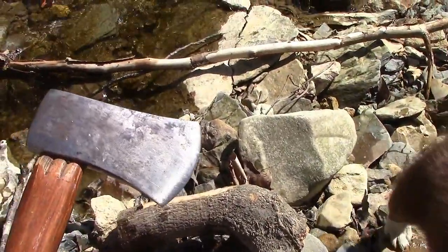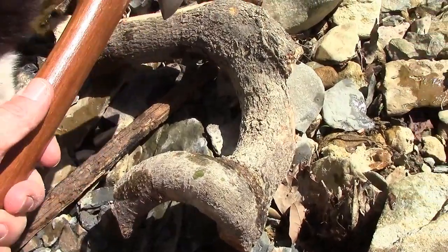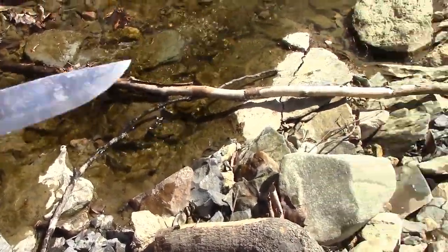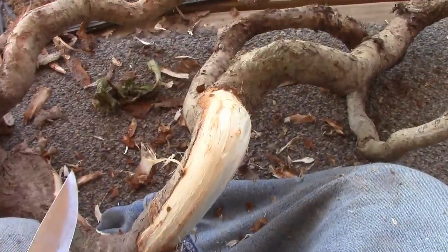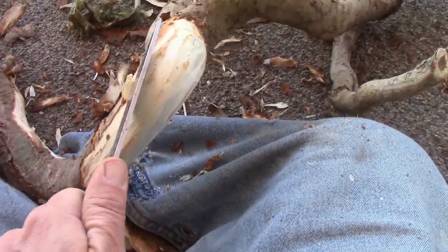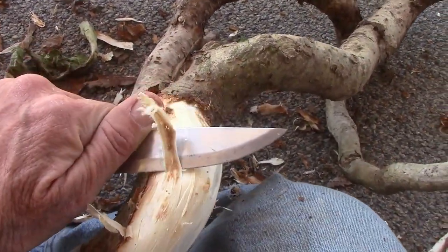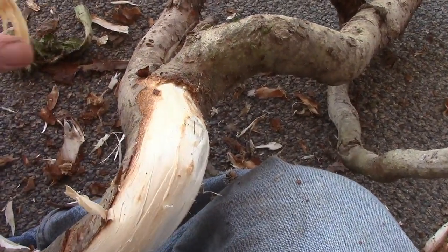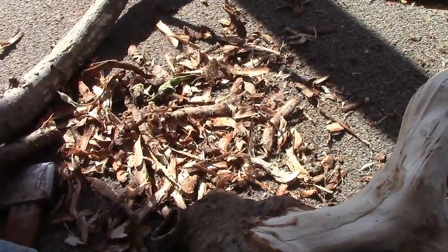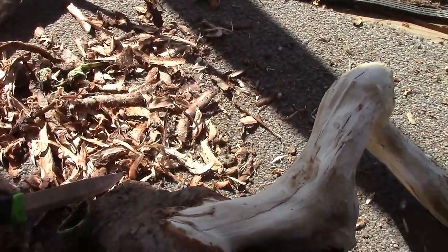What I do is take the hatchet — I need a bigger piece of wood but I've got a little piece, so if I miss I hit the wood — and I take the biggest part of the bark off, then finish cleaning it off with my little trusty mower knife. It's not easy to do this and hold the camera. This is actually elm, and I am harvesting some of the inner bark — I'll probably save it.